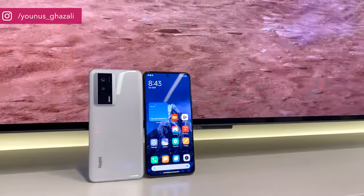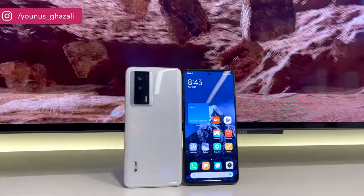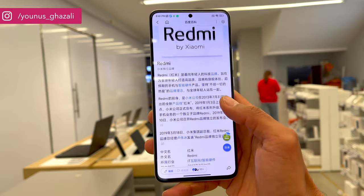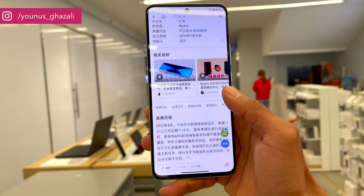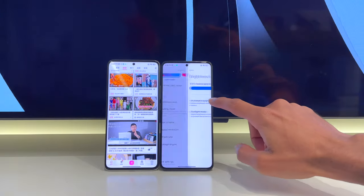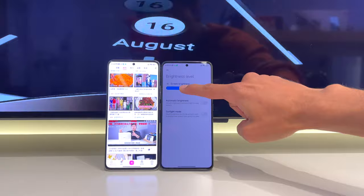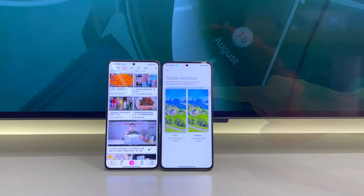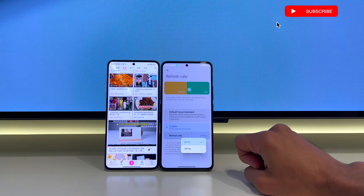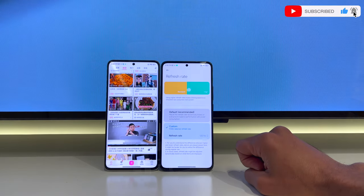The higher-end Redmi K60 Pro fronts a 6.67-inch 2K display with 1440p resolution. The panel supports a 120Hz refresh rate, a peak brightness of 1400 nits, 1.07 billion colors, and a P3 color gamut, with a 480Hz touch sampling rate. Users also get display features like Dolby Vision, HDR10 Plus, and DC Dimming.